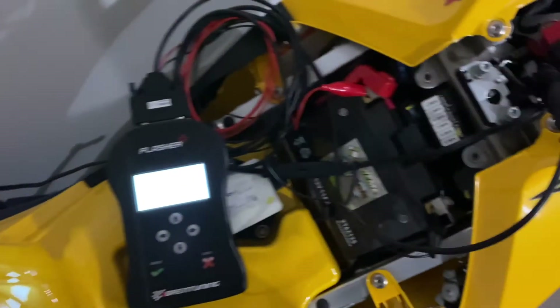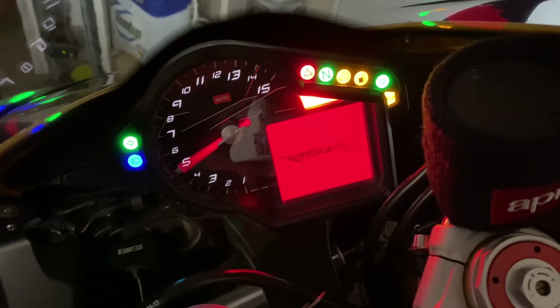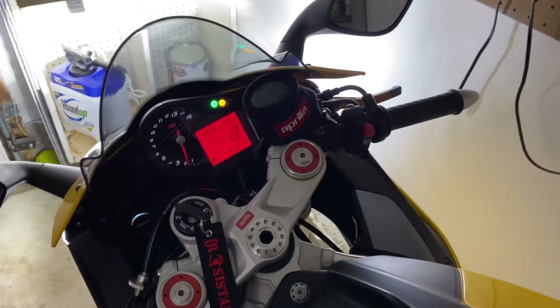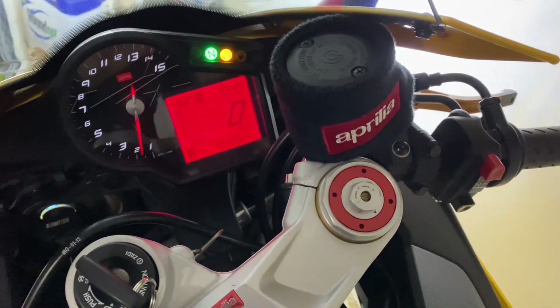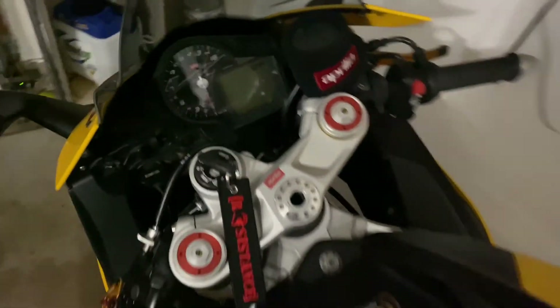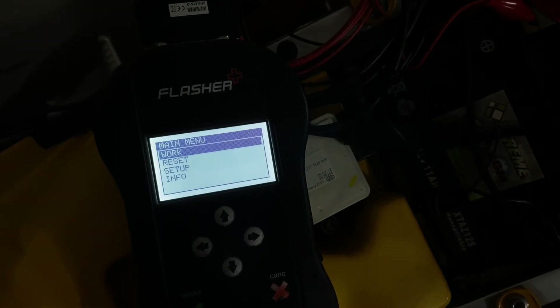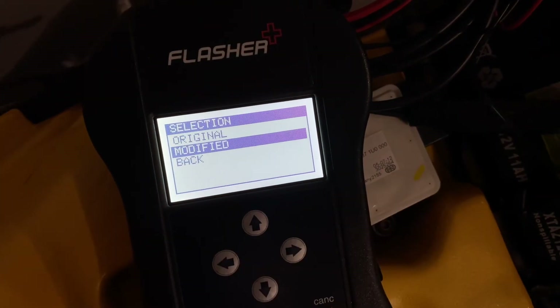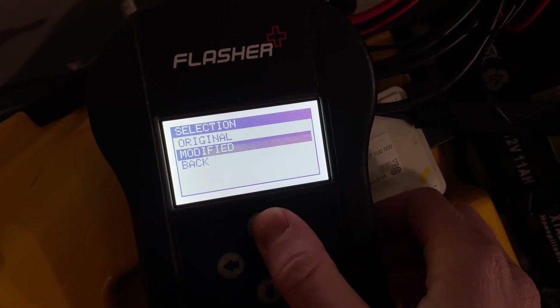That's all there is to flashing the Aprilia RSV4. Disconnect everything, start her up, and make sure she's running good. If you ever want to switch maps or go back to the original, the process is straightforward: select 'Work,' then 'Writing,' and choose 'Modified' for one of your new tuned flashes or 'Original' to revert to the tune you pulled off the bike at the start of this video.